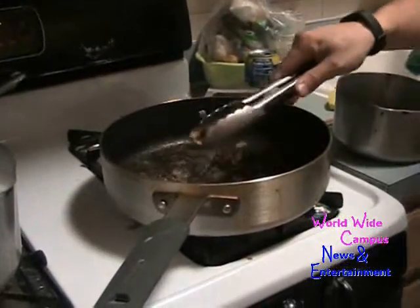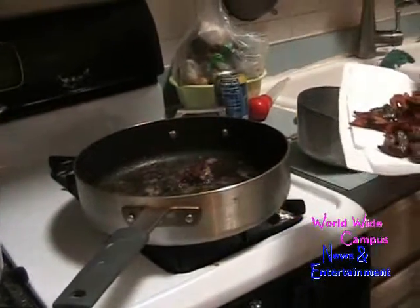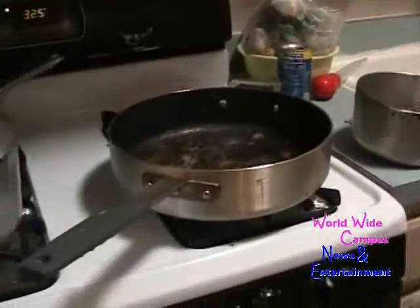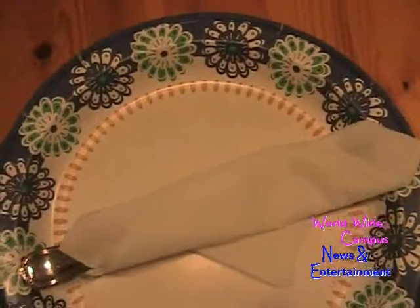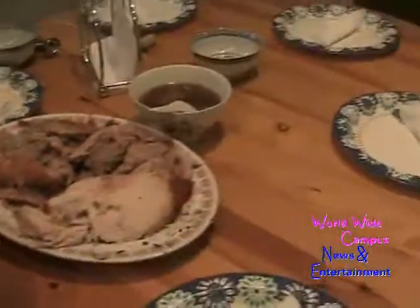This is the turkey neck — I confused that word. Anyway, I think we're almost ready for the Thanksgiving dinner. It's time for dinner! Everything is already set with paper plates together. All right guys, let's eat — dinner is ready for Thanksgiving!